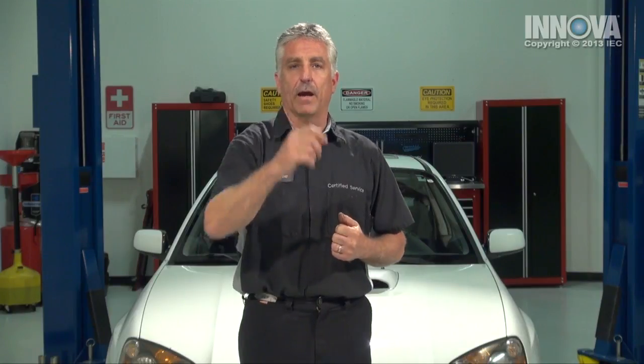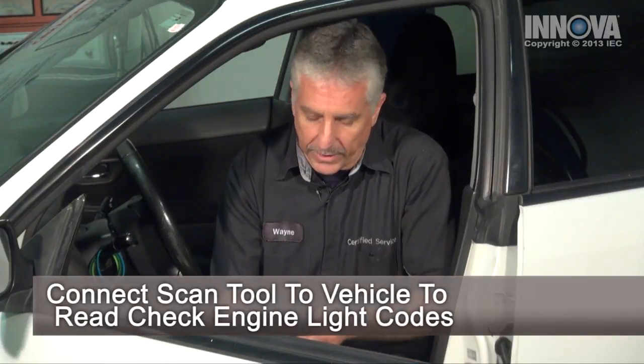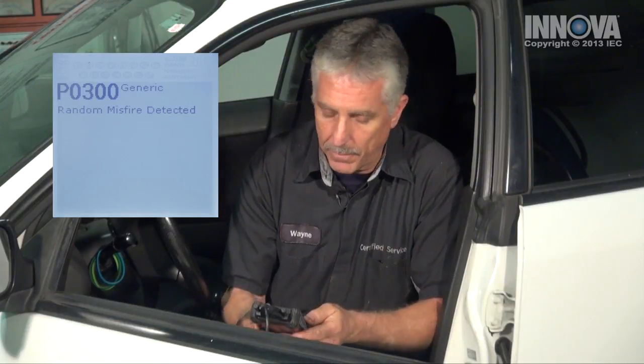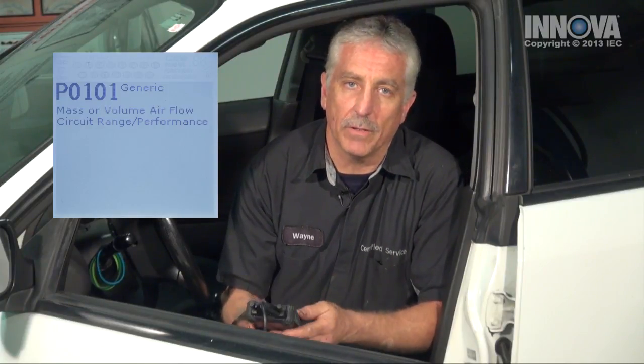Let's check it out. We've connected our scan tool, and we note that we have a P0300, a random misfire, and a P0101, a mass air flow sensor performance code. We suspect we may have an issue with the mass air flow sensor, and that will affect our misfire as well.